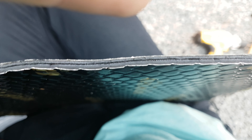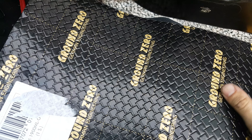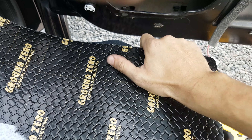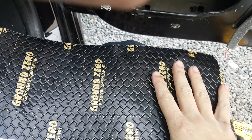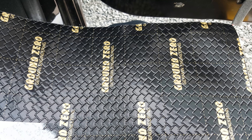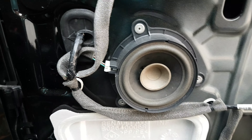In a Renault Megane it's not really that good. We have these two materials: the shiny one is for the doors and the thick black one is for the floor. This goes directly onto the metal. It's double-sided tape so it's easy to install, and also easy to cut with scissors to get it in the right shape.